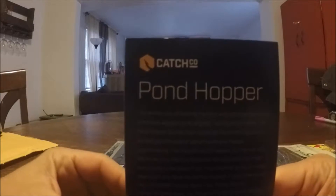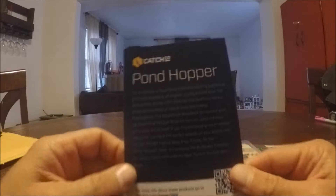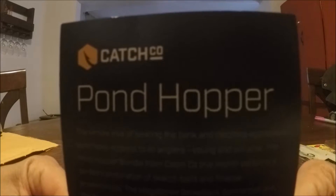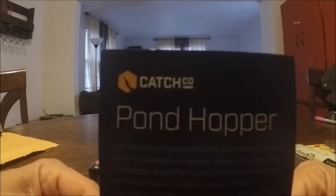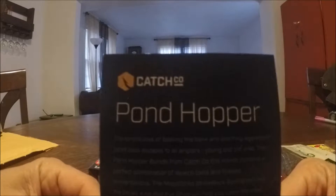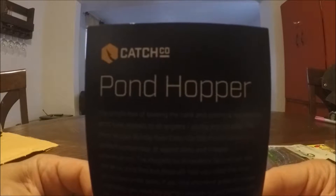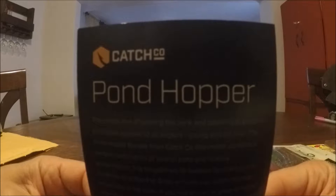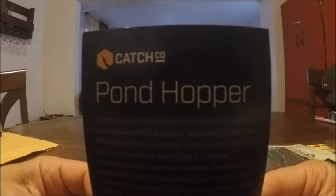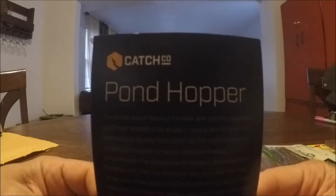What's up guys, so today I'm going to be doing a review on the Pond Hopper Box from Mystery Tackle Box, or Catch Company. This is one of their featured boxes — they change it up every month. I decided to get the Pond Hopper one because I like some of the baits they had in there and could use them.